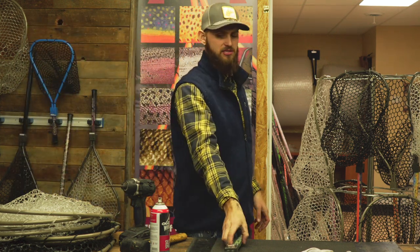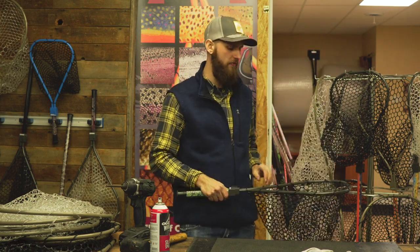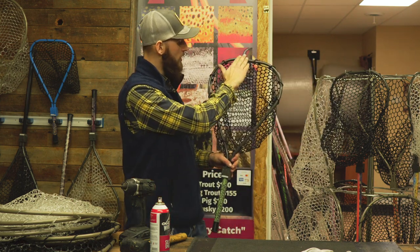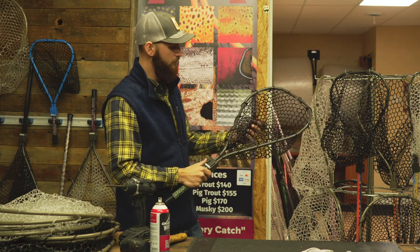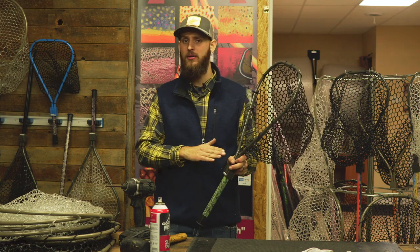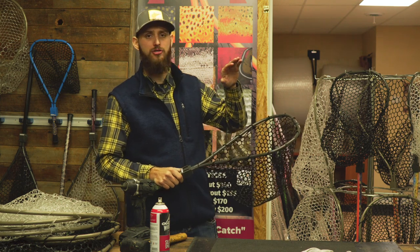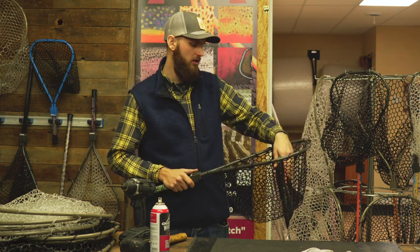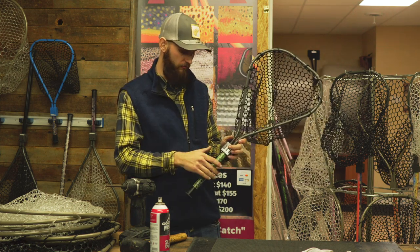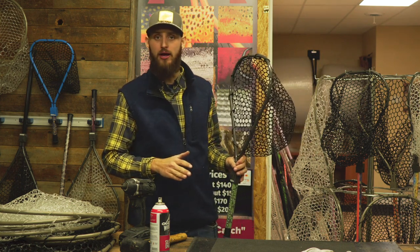The second net is our Trout Net — a great run-of-the-mill, everyday trout fishing net, perfect for wade fishing. It's 12 inches by 16 inches with about a 12-inch deep bag. These bags do stretch, but we still only recommend putting about a 10 to 15 inch fish in it. We have put much larger fish in, but it gets challenging to keep them in and doesn't work perfectly.